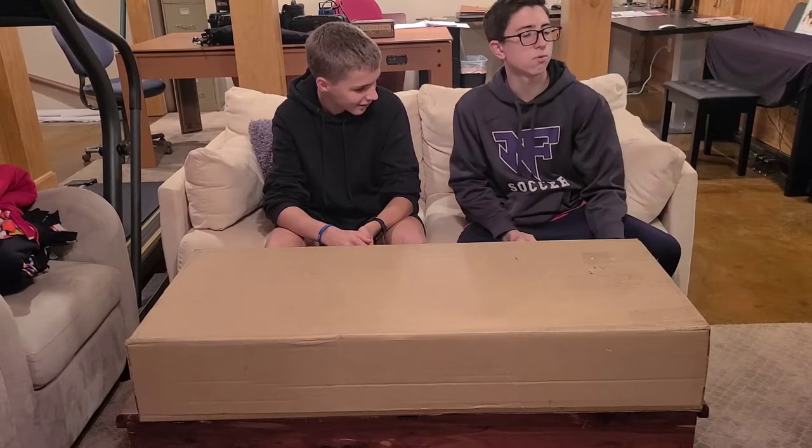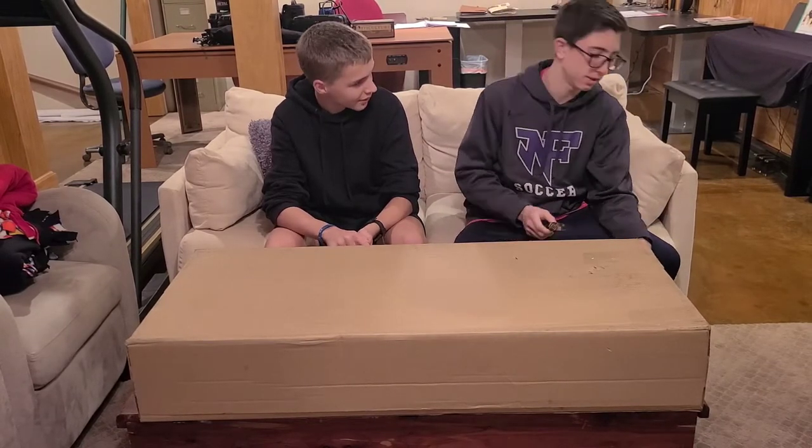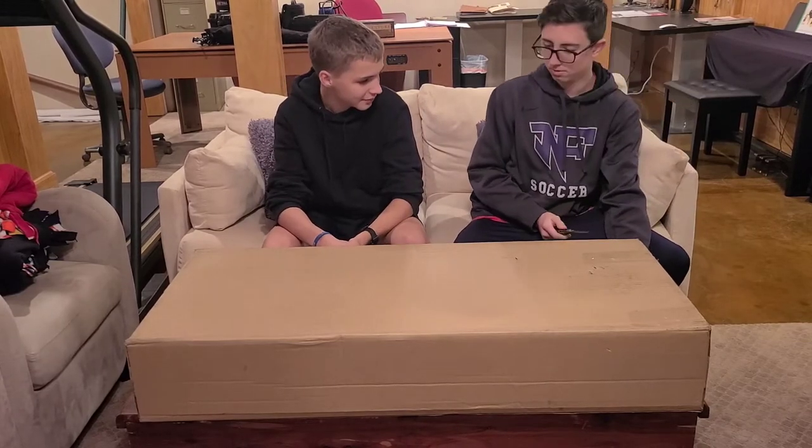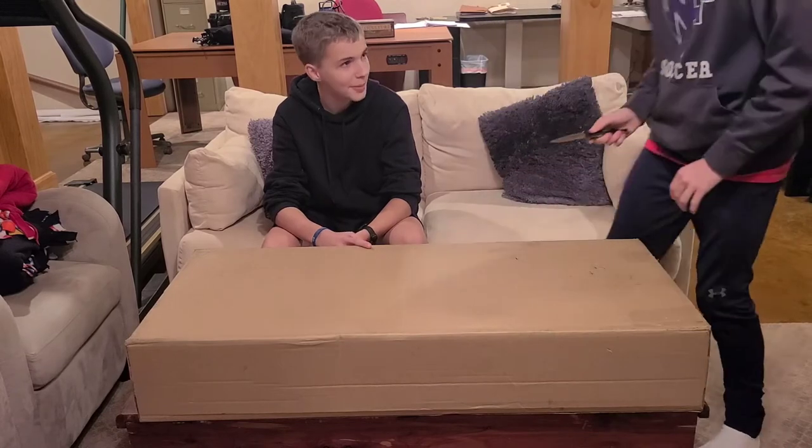I got it at Guitar Center for $360. It was on sale for Cyber Monday, which they did extend their Cyber Monday, so...